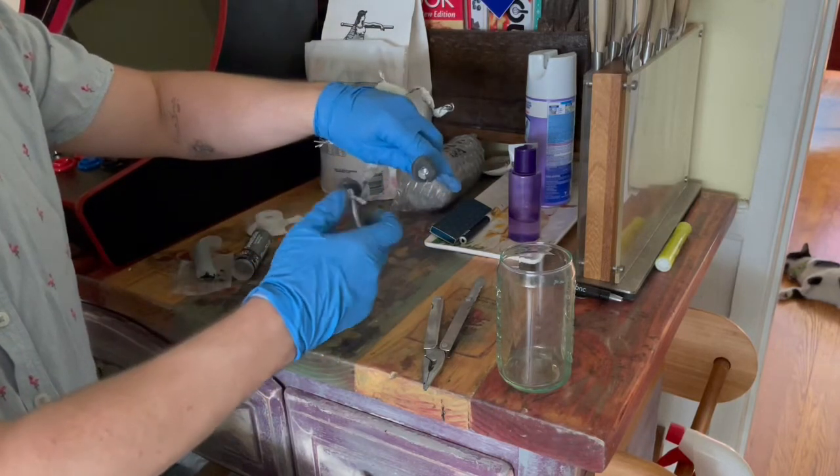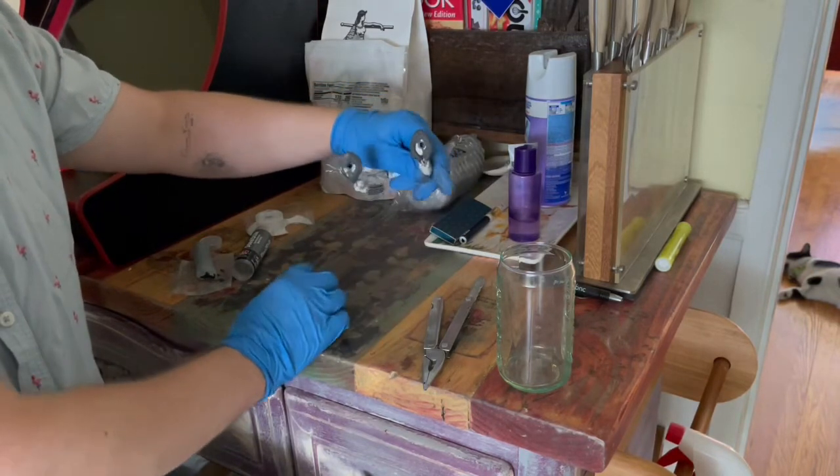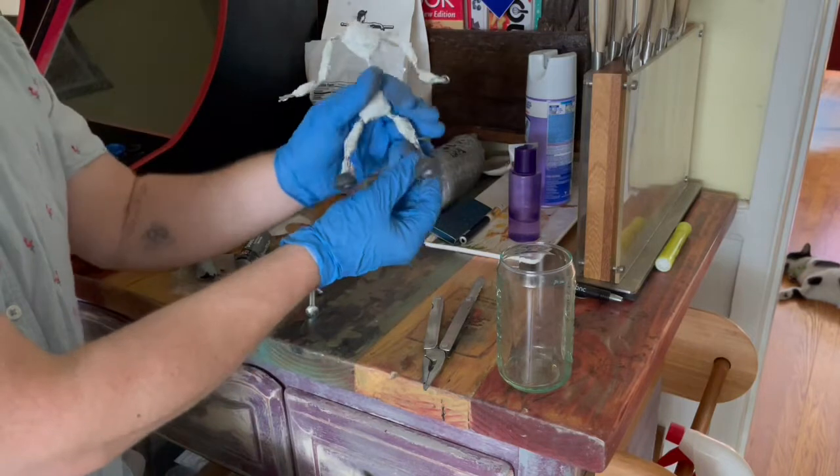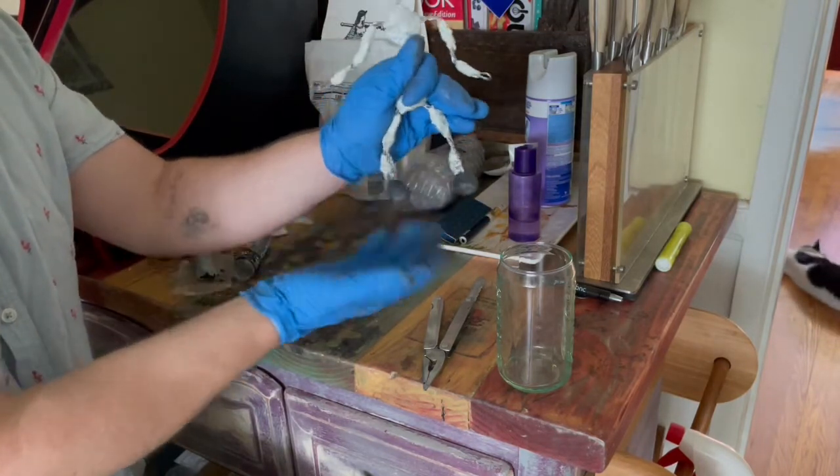And a good way just to make sure nothing's in here — clean it out. But that is some basic armature feet.